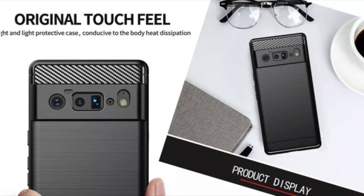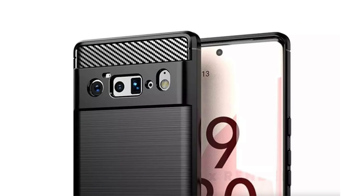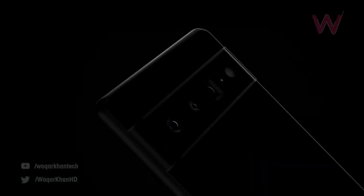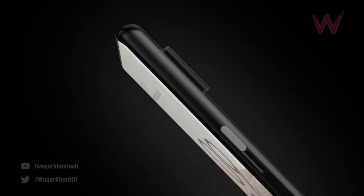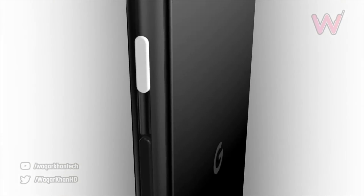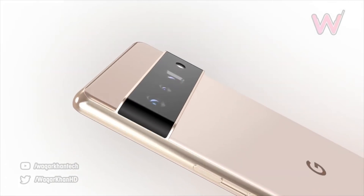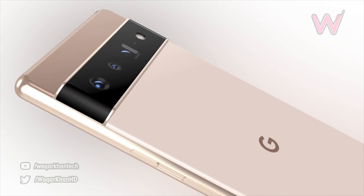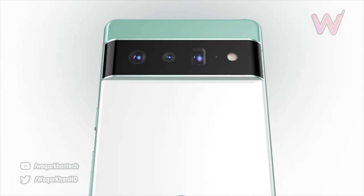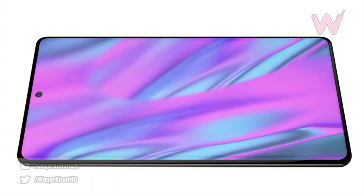Last but not least, some new case leaks are coming out regarding the Pixel 6 Pro. It's showing off the same design that we have already seen — this is indeed the final Pixel 6 Pro look. We've got the punch hole towards the middle, super slim bezel, super slim chin. And for the first time, we have a color filter lens along with a periscope zoom camera system on the Pixel 6 Pro. We also get the ultra-wide angle lens as well as the main, as-yet-unannounced IMX 800 sensor. Super excited to see Google making their comeback in the flagship game, challenging the best of the best including the S21 Ultra and the upcoming iPhone 13 Pro Max.